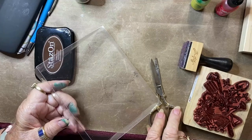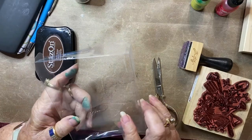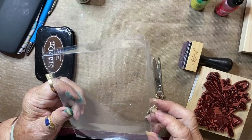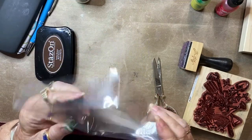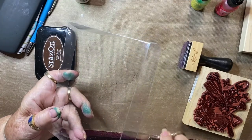Hi, this is Vicki Romaine with Cheerful Greetings, and today we're going to work with acetate. Another item we'll be using is alcohol ink, and if you can tell by my fingers, I've been working with alcohol ink quite a bit lately.